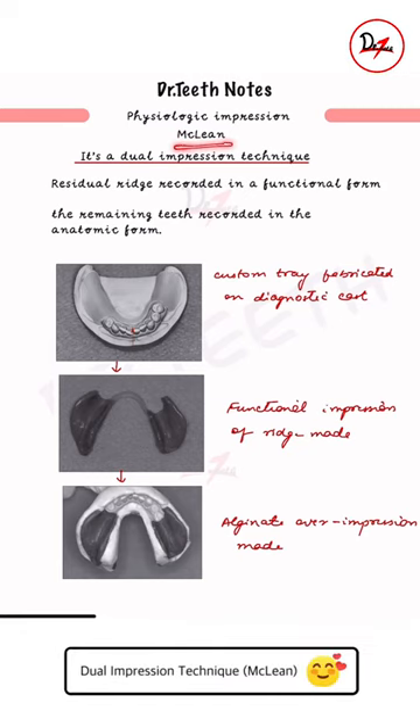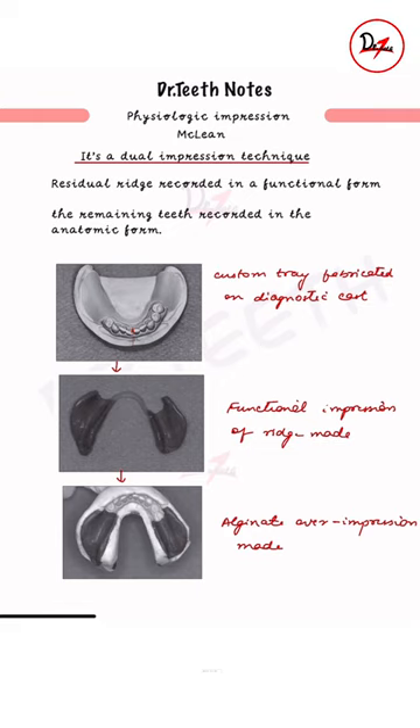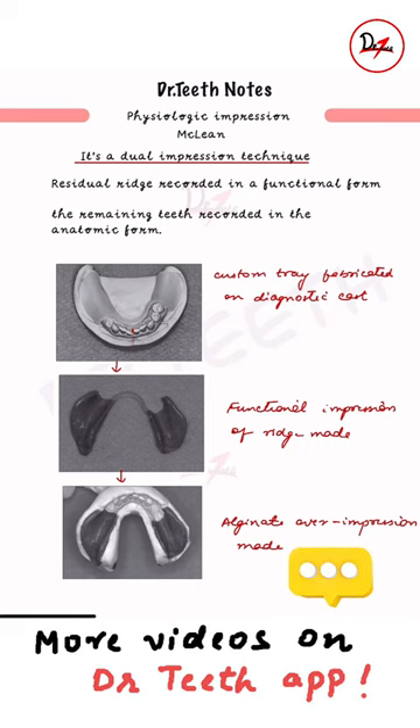Let us talk about the McLean's physiologic impression, also known as the dual impression technique. We are taking dual impressions: first, we record the impression of just the ridge in the functional form — recorded under function. Then the remaining teeth will be recorded in the next impression in the anatomic form.